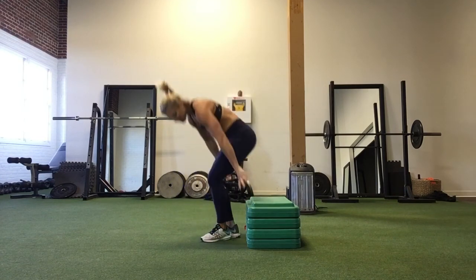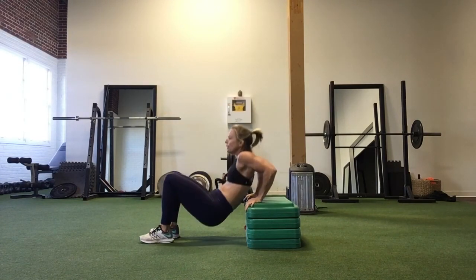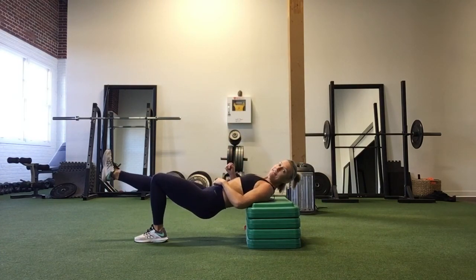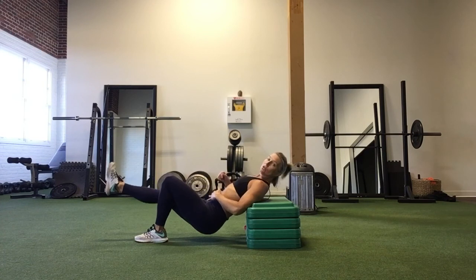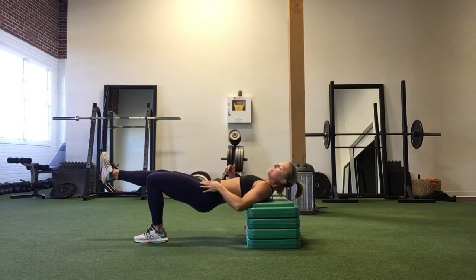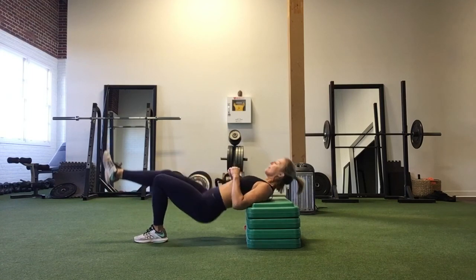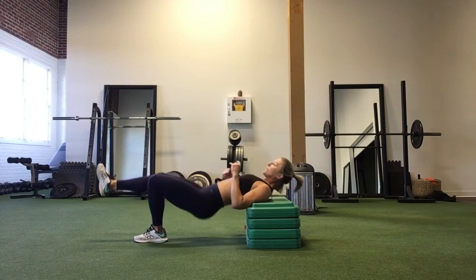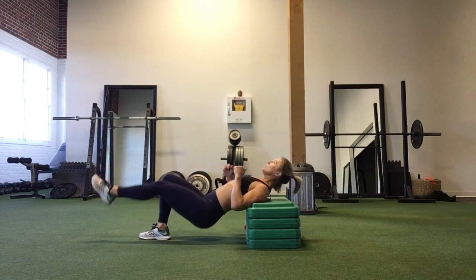Then we have hip thrusts — single leg. Take your back to your bench or step, extend one leg out in front, lower the hips towards the ground, and squeeze the glutes up to get your hip in line with your knee. Inhale down, exhale up. 20 on the right, 20 on the left.